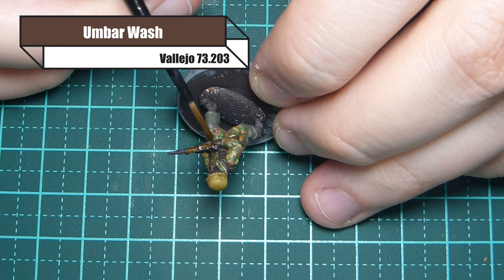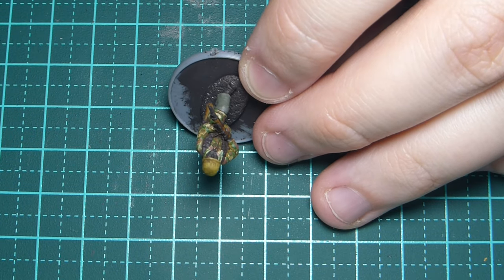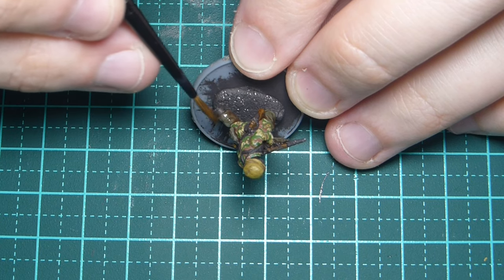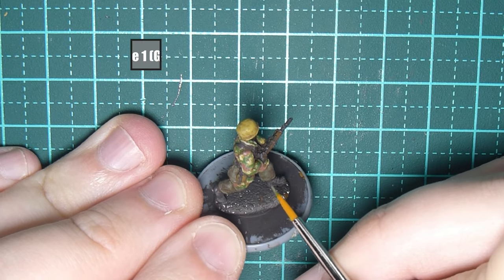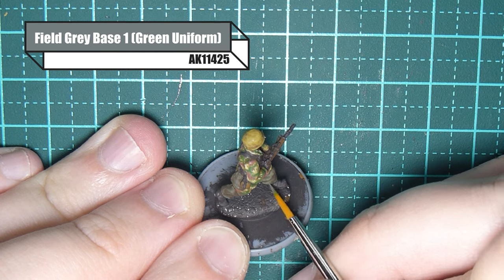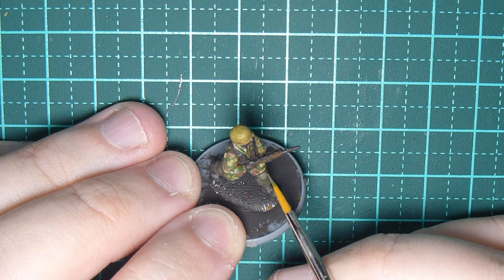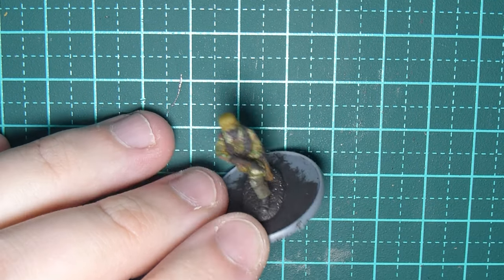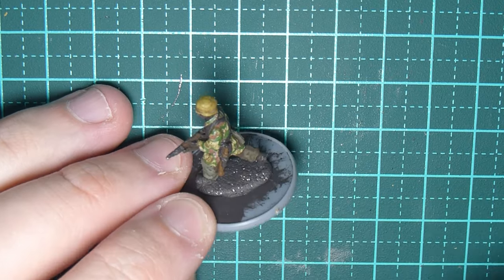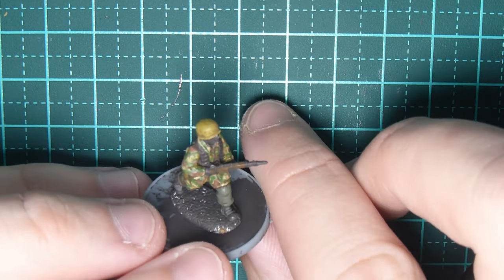I'm going back over what I've just painted — the rifle, bread bag, water bottle and all that stuff — with Umbar wash. I'm just very particular: I like to do the uniform, go over it, do the equipment, go over it, then do the face. Now repeating the same process on the trousers using that green uniform color from AK, leaving some of the darker green for creases, working it bit by bit until I'm satisfied with how it looks.